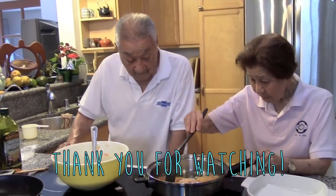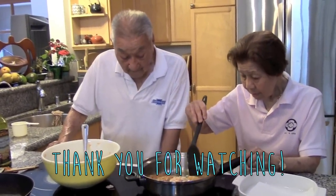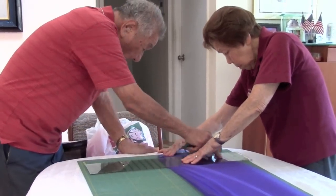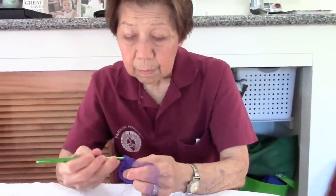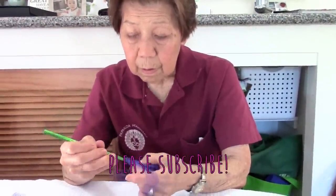Good? Good! I hope you enjoyed learning how to make fish patties with Grandma and Grandpa. Stay tuned next week when Grandma shows us how she makes her famous scrubbies. Thank you again for watching, and don't forget to subscribe.